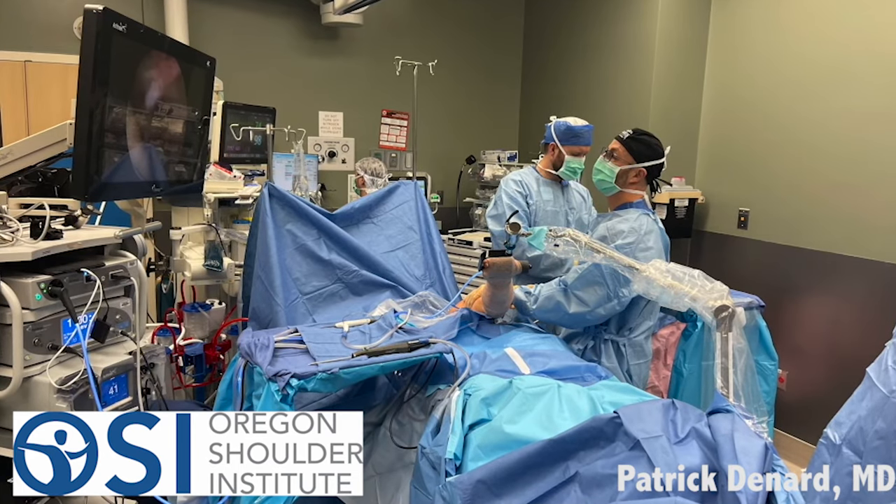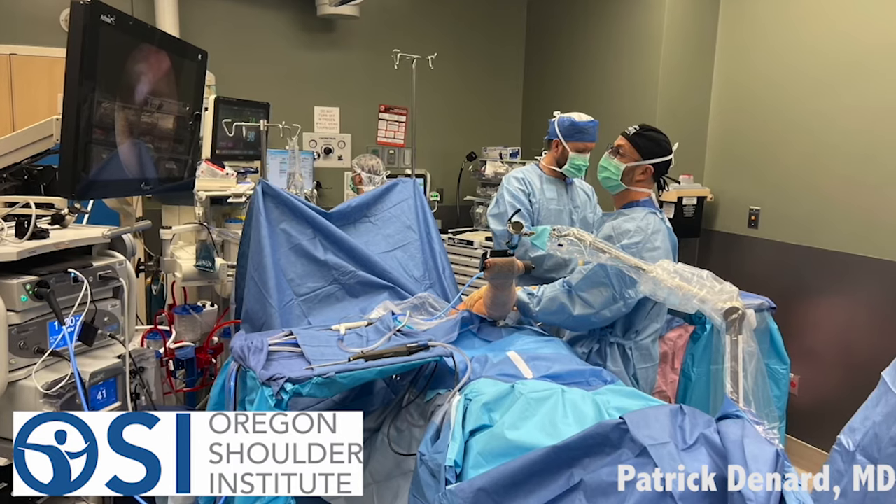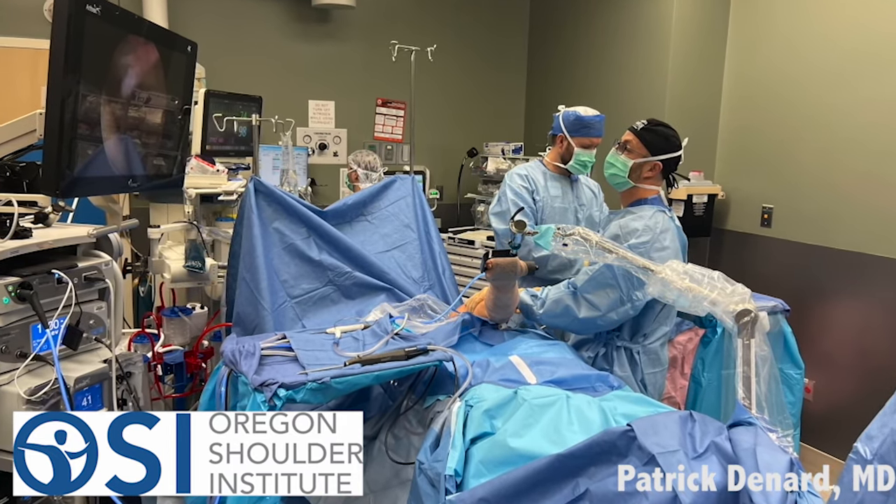We can look at the scope. We have an assistant above the surgeon, and then there's a scrub tech behind. They help us assist, and we're working off instruments on both sides.